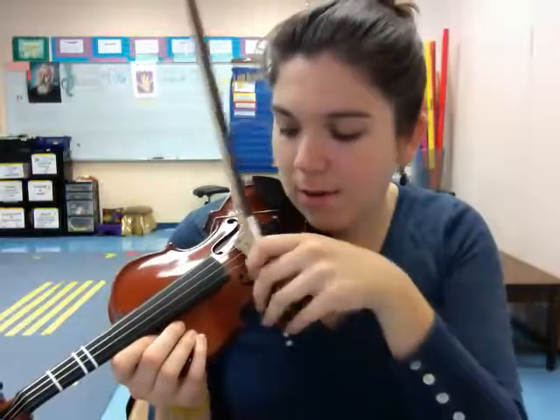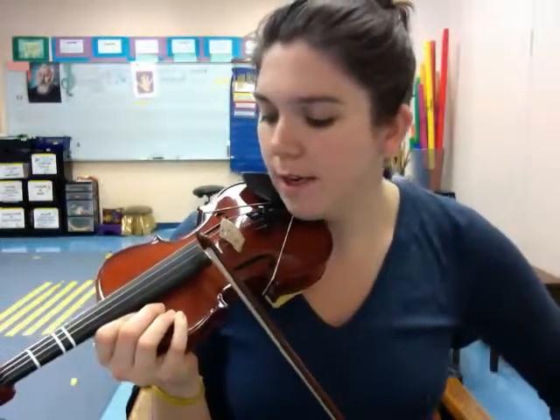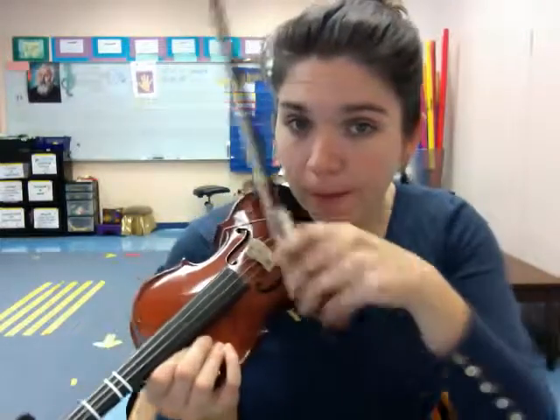With the youngest students, we start with something called a kangaroo hop. I'm sure there are other names for it, but in class we call it a kangaroo hop. The goal is to control your bow and not make any sound. We set the bow on the string at the frog and then hop to the tip, hop, back and forth.